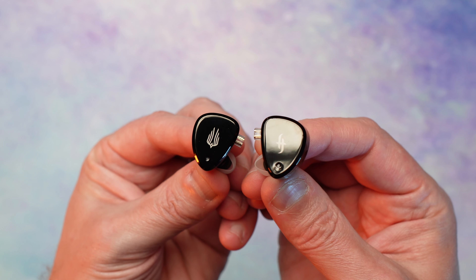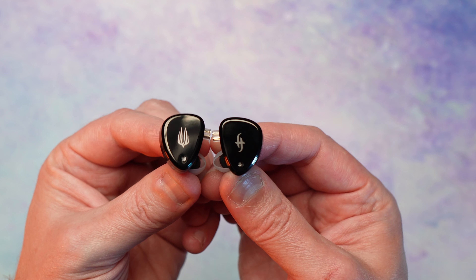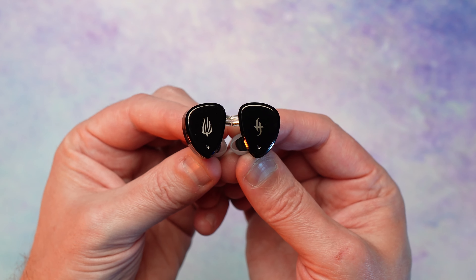So first off, we're going to take a look at the technicalities of the Phoenix. I am going to refer to these as the Phoenix because it just sounds cooler than EM6L. The Phoenix is a hybrid driver IEM — it consists of one dynamic driver and two sets of BA drivers that come together for 26 ohms of impedance and 119 dB of sensitivity.